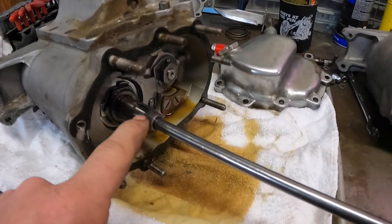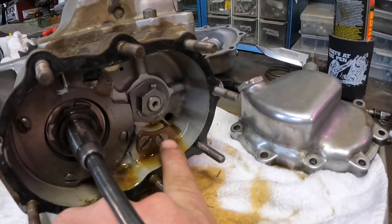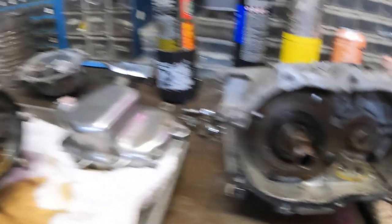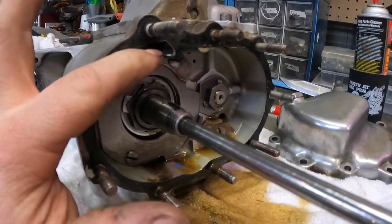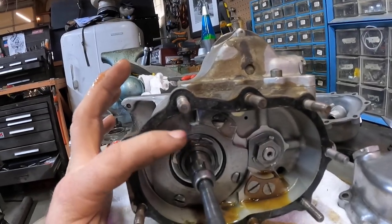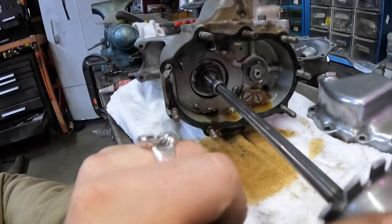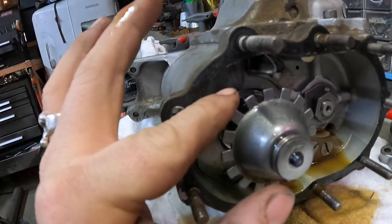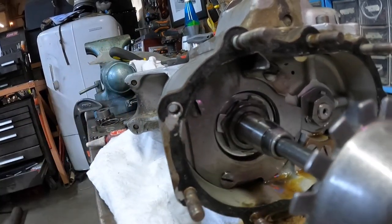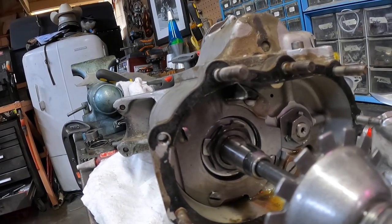Everything should just swap over. One thing I did notice is it didn't have the stop right here for the kicker gear, so I took that one off that transmission and threw that on there. This part has a couple different names but they call it the oil slinger wiper. While this thing is spinning it's slinging oil, and that catches it and drops it back down — keeps everything lubricated. We're going to start in and get this thing swapped over.